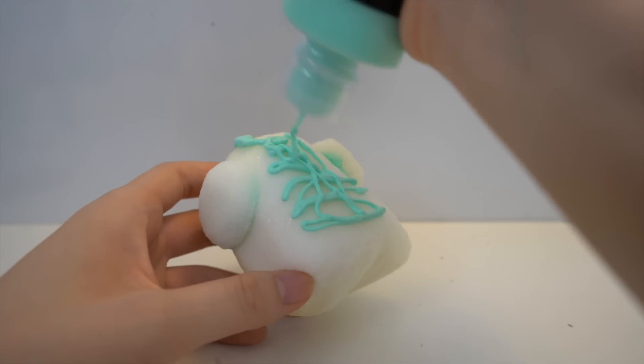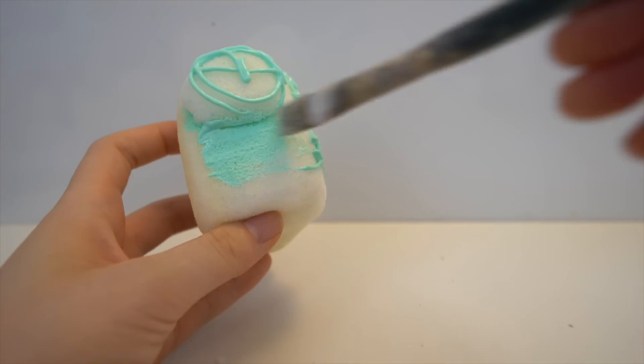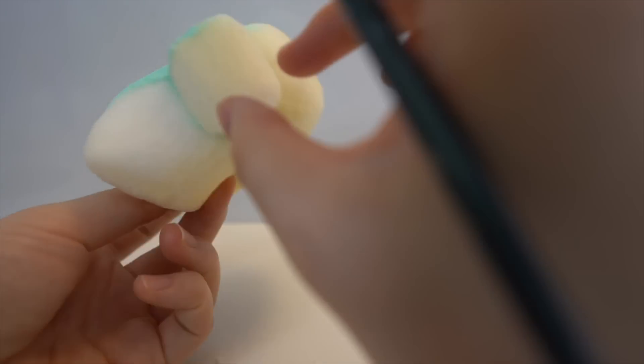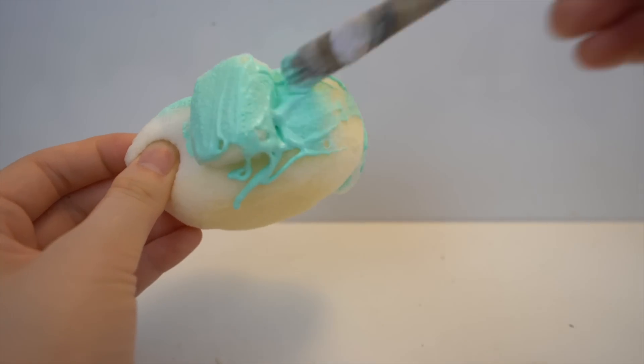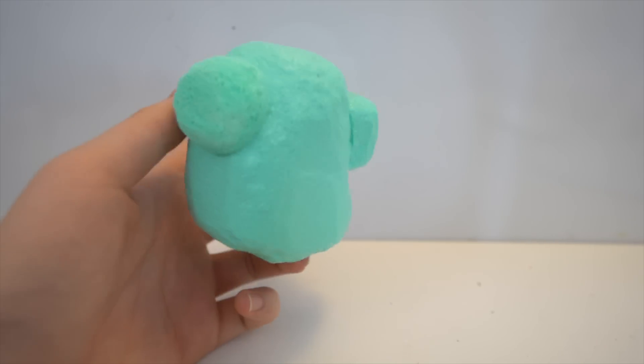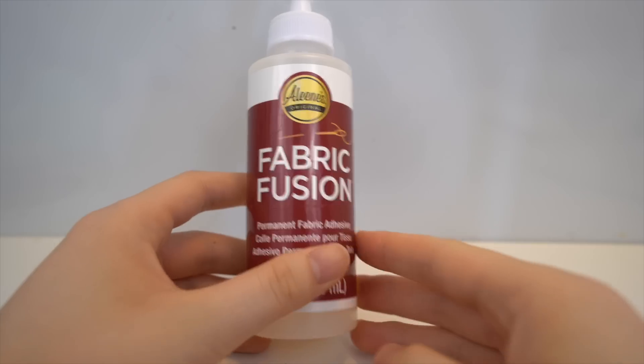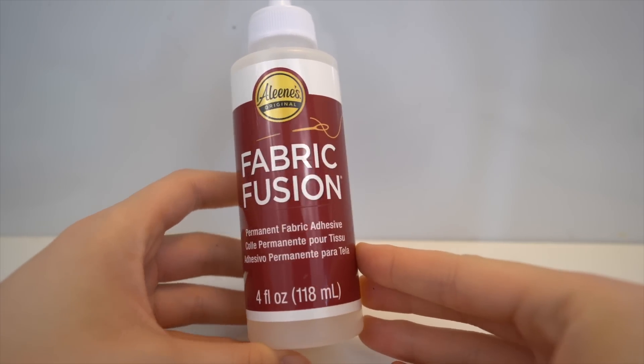I'm painting the entire squishy with the color of my choice, which is this mint color. My favorite color in the game is cyan so this was the closest color I had. I did three coats of this.